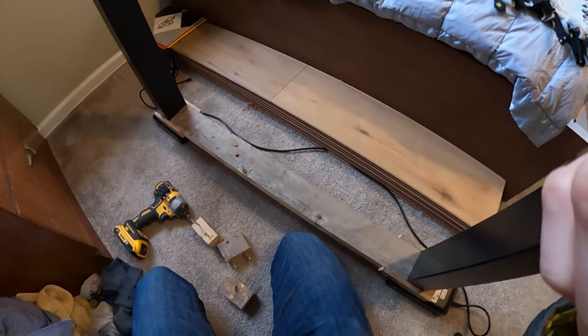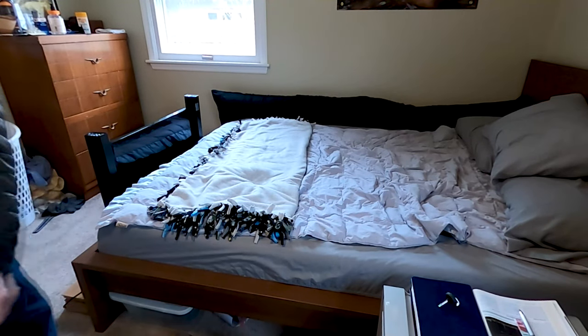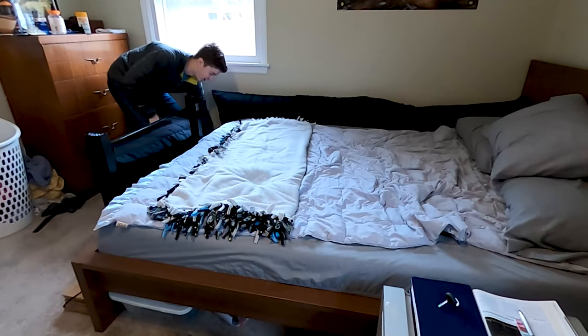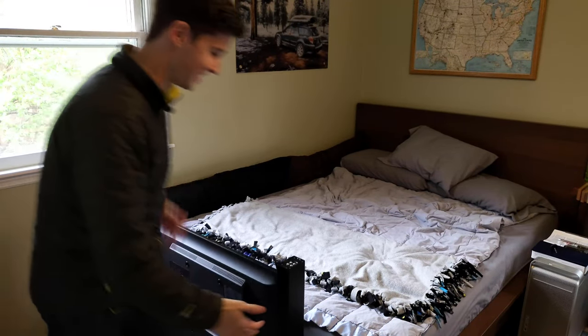That looks pretty good now. I just have to put the TV on it. All right boys, check it out — it's doing the thing.